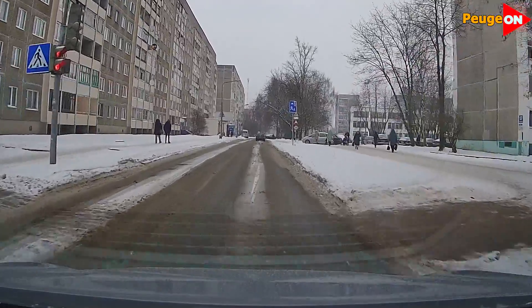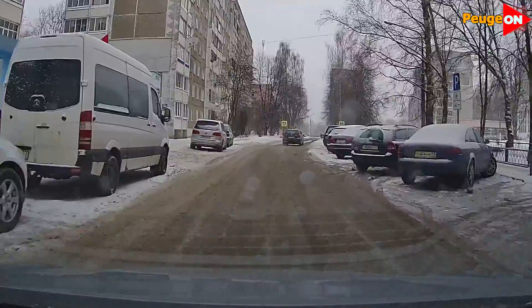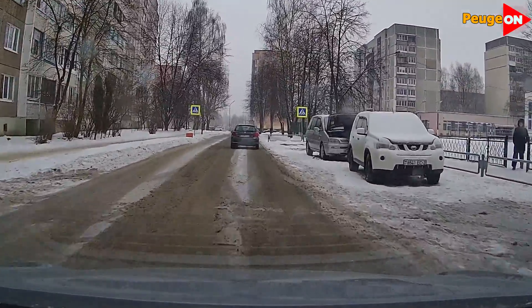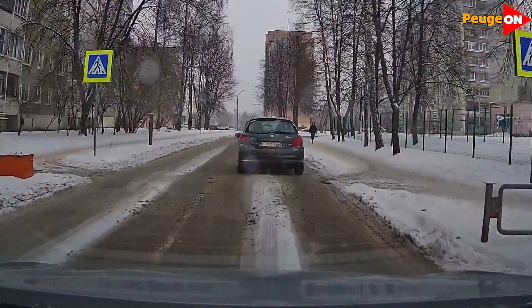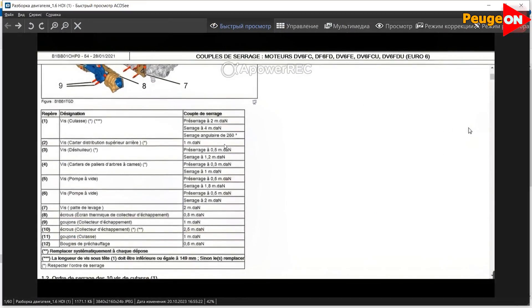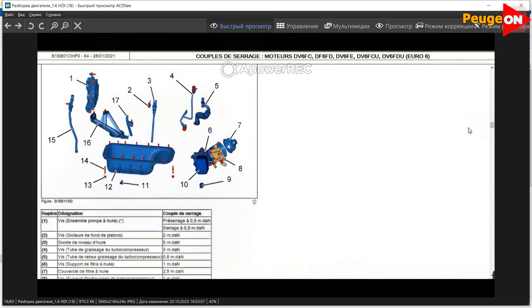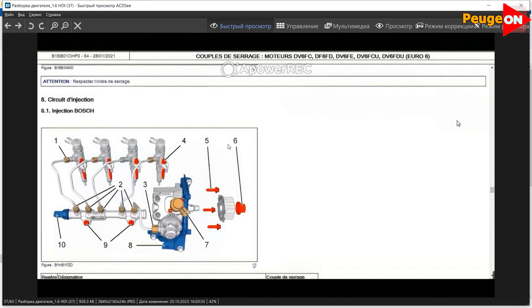A bad holiday is one without gifts. And a personal gift from me for all owners of a Peugeot 308 with a 1.6 diesel engine: if you follow the link in the description of this video, you will download a complete guide to installing and dismantling almost all attachments on these 1.6 engines. I've never seen anything like this on the internet — all collected in one folder, in pictures, in great resolution, and it's also free.